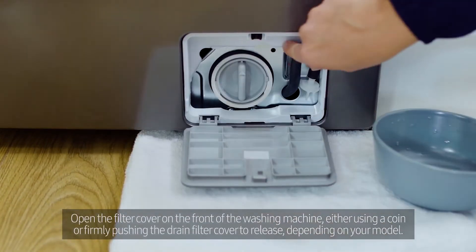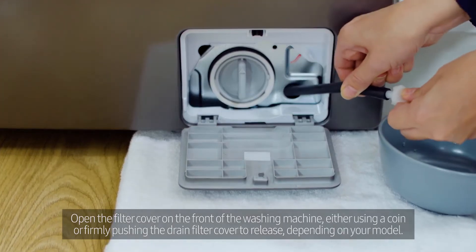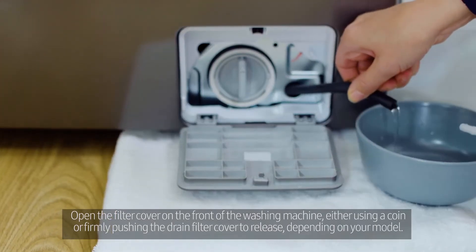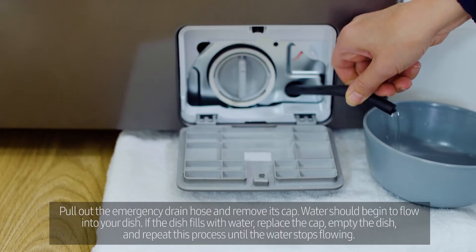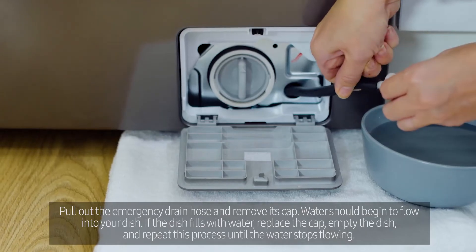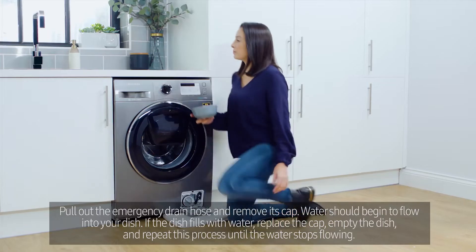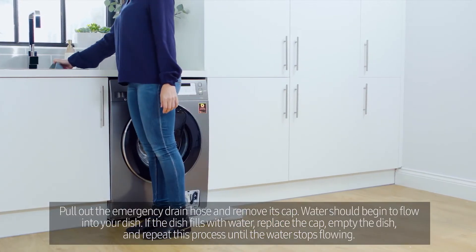Open the filter cover on the front of the washing machine, either using a coin or firmly pushing the drain filter cover to release. Depending on your model, pull out the emergency drain hose and remove its cap. Water should begin to flow into your dish. If the dish fills with water, replace the cap, empty the dish and repeat this process until the water stops flowing.